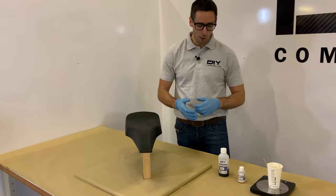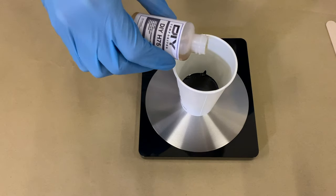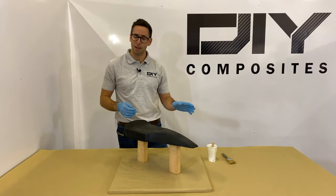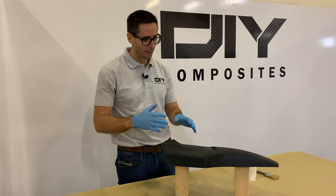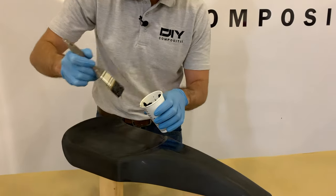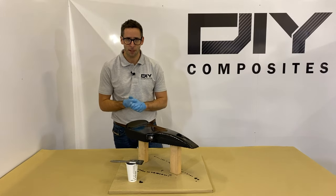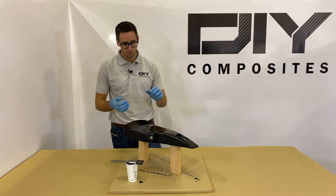The next step is to mix our base coat as per the label and datasheet instructions. With your resin and hardener weighed out, thoroughly mix making sure there's no unmixed resin in the bottom or at the sides of the cup. With our SK75B base coat thoroughly mixed, we're going to apply a smooth even layer across the surface of our component with smooth even brush strokes, and then allow that to go to tack stage, leaving it for an hour and a half to two and a half hours at room temperature.